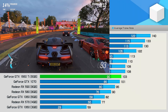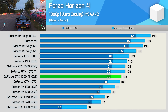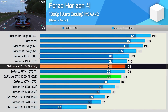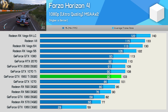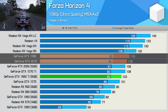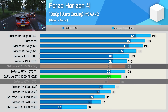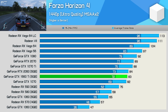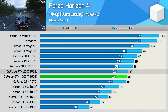Forza Horizon 4 was actually one of the first games I benchmarked, and I was shocked to find the GTX 1660 Ti so close to the RTX 2060. We've already seen that the Turing GPUs aren't that much faster than their Pascal counterparts in this title, and in the case of the RTX 2070, it's actually a little slower than the 1080. The 1660 Ti had no trouble keeping up with the GTX 1070, and as a result was just 5% slower than the 2060. At 1440p, the 1660 Ti was just a single frame slower than the 2060.